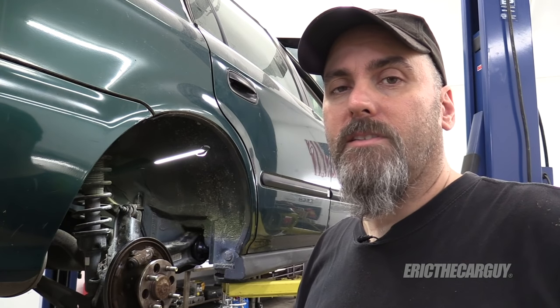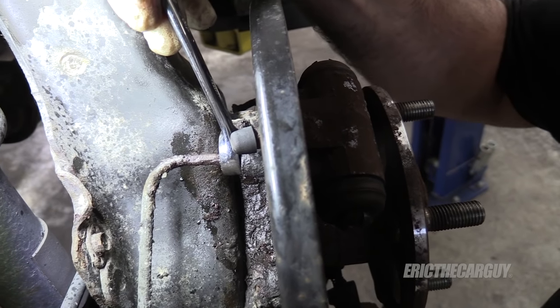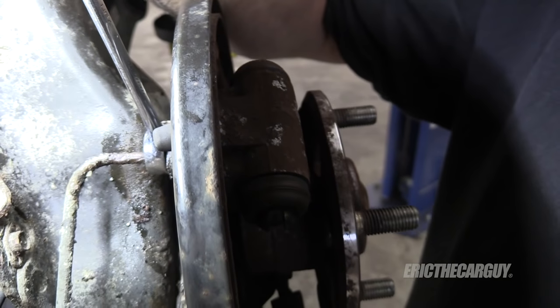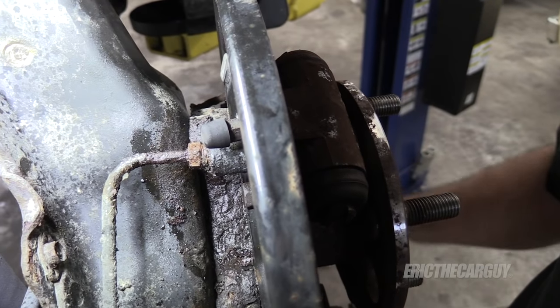So I'm going to show you how I deal with this, which could possibly save you some time and some money. I've already soaked this with penetrating oil over a couple of days and I'm still having this issue. I start by trying to work it back and forth — sometimes that breaks it loose but sometimes it doesn't, so I stop after a certain point. Let's say we're at that point now.